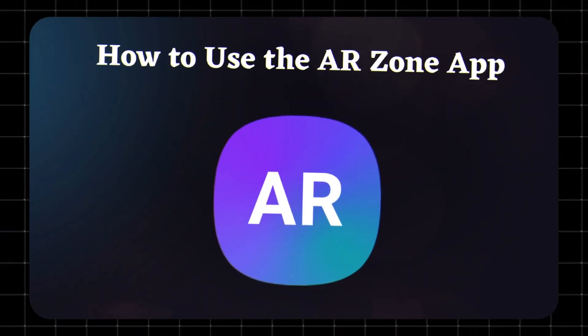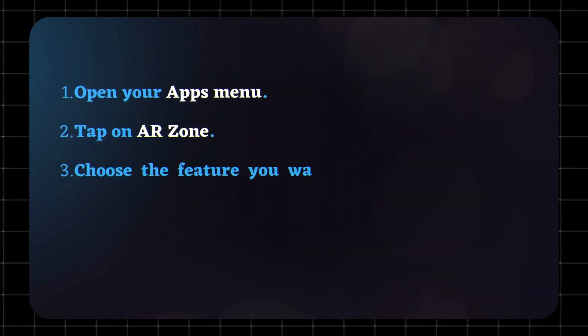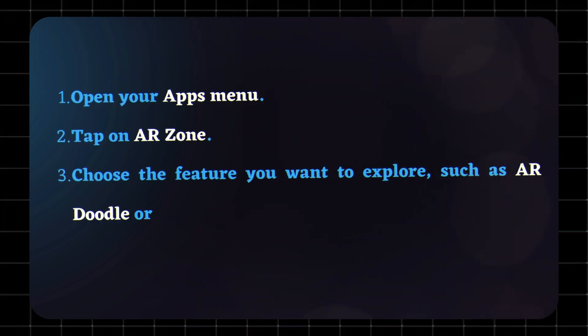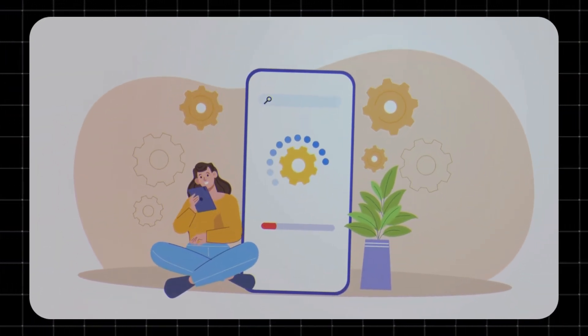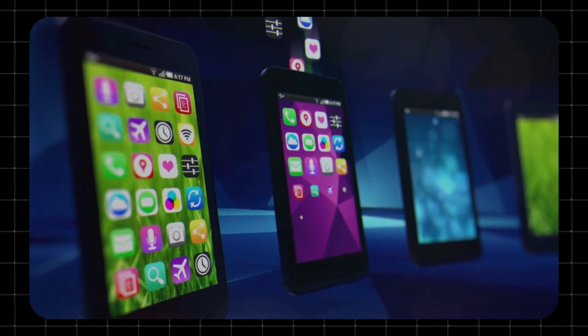How to use the ARZone app? Using ARZone is simple. Open your Apps menu, tap on ARZone, and choose the feature you want to explore, such as AR Doodle or QuickMeasure. Each feature comes with built-in guidance, so even beginners can get started quickly.